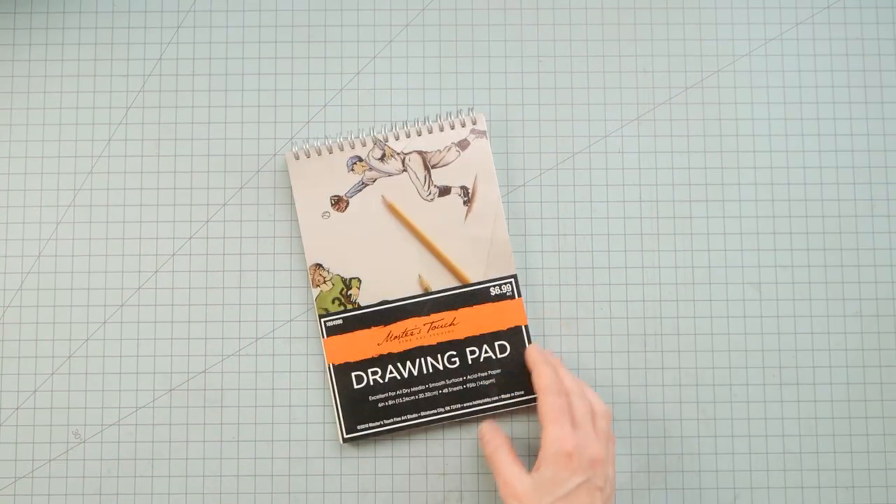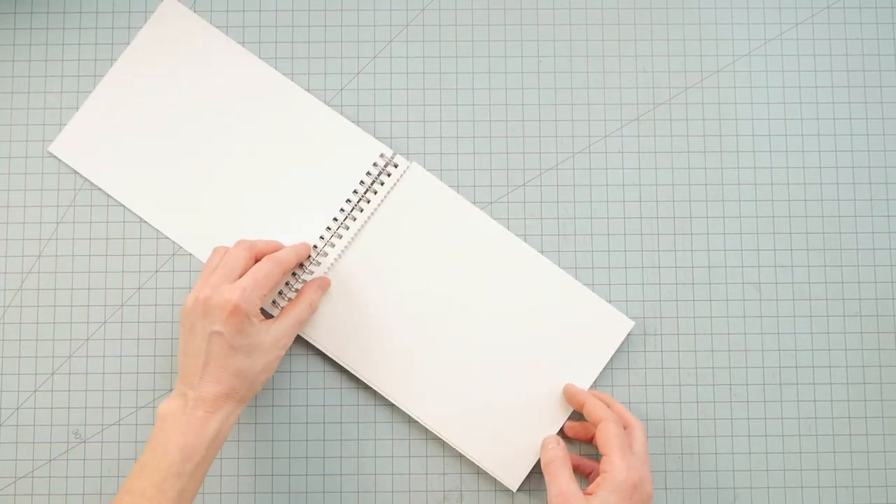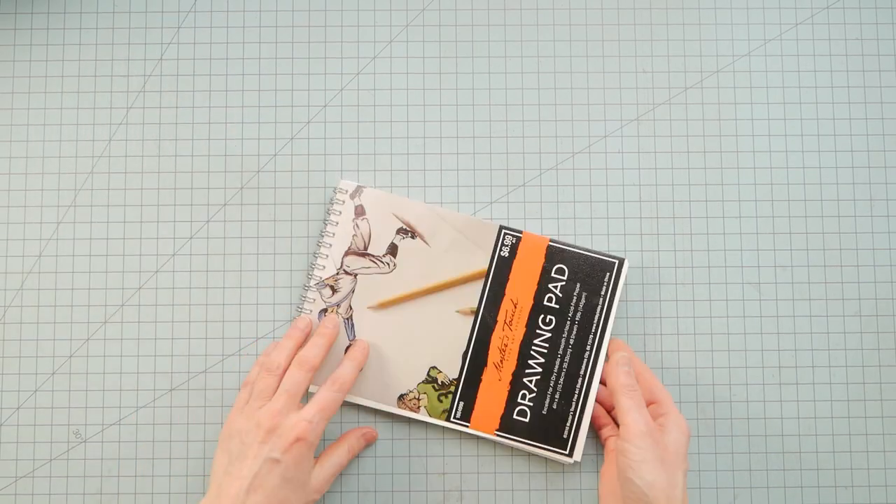Hey guys, it's Nick the Booksmith. Welcome back. Today I thought I'd challenge myself to make a book using only a cheap sketchbook pad for the pages and the chipboard on the back for the cover boards.